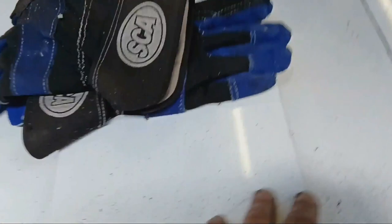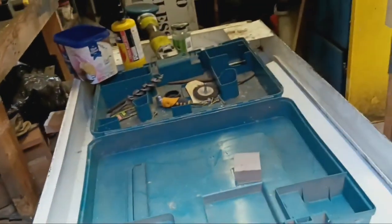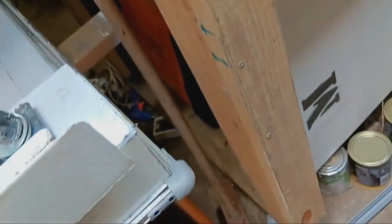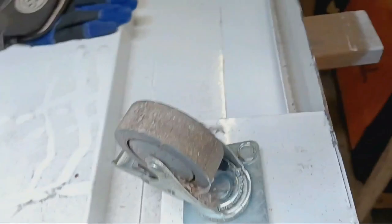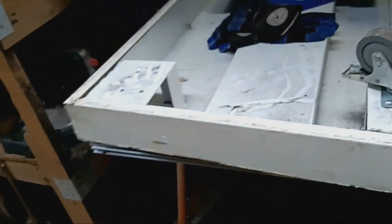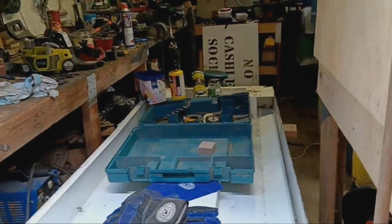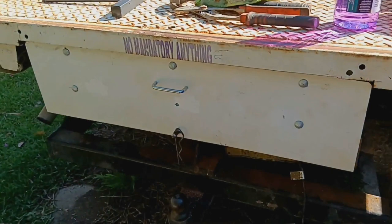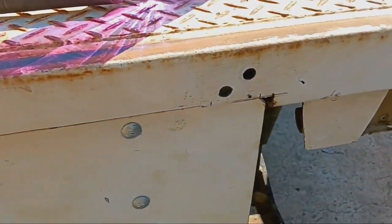This piece in the middle I could probably take out, but it gives it strength. I think it'll work good as a drawer. I can either bolt it together or weld it - I'm not sure yet. It's more or less finished and it's got enough clearance.